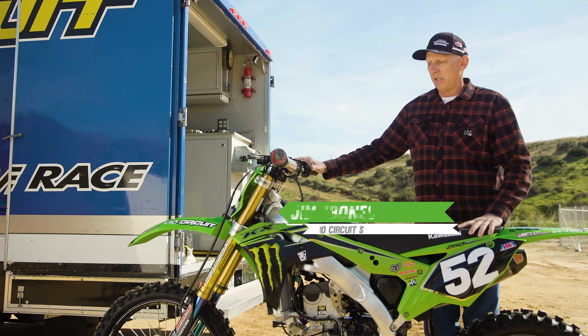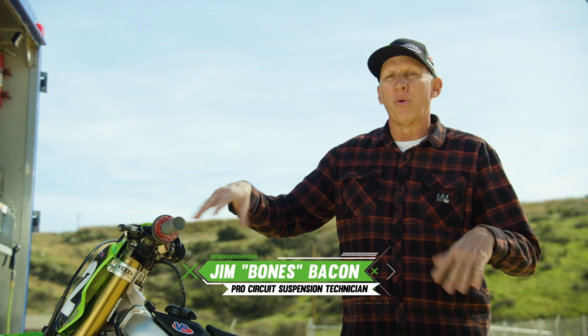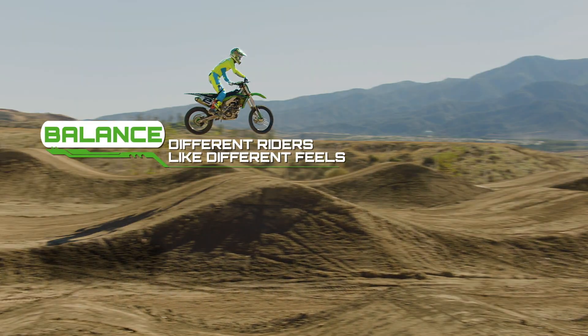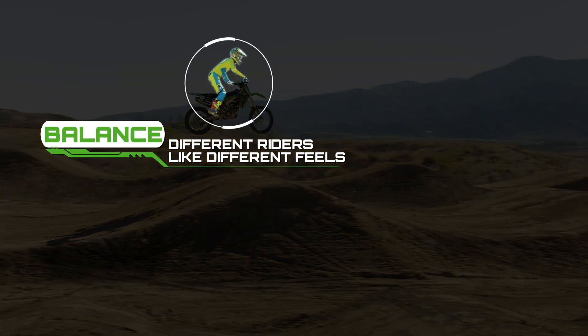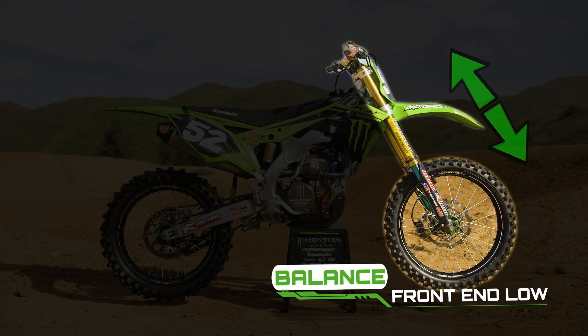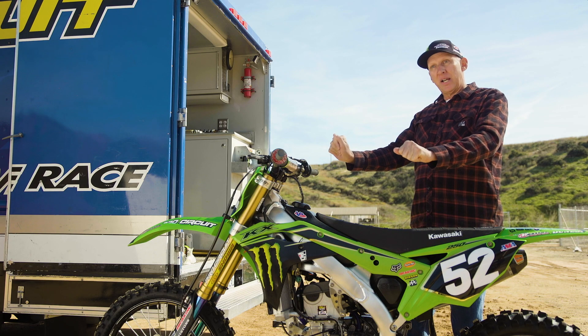Balance of the motorcycle is referring to the height of the front and rear of the bike and how a rider likes it. A rider like Jeremy McGrath, who is known for staying forward on the bike, he doesn't want to lean too far back. If the front end rides too low or is too soft, he'll end up putting his body position out of his comfort zone and he'll end up leaning too far back because of that.